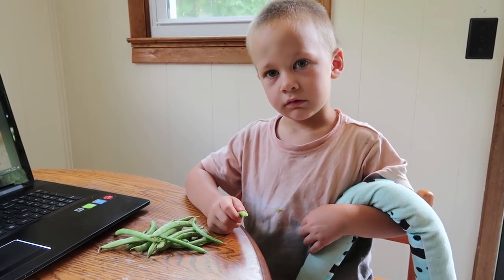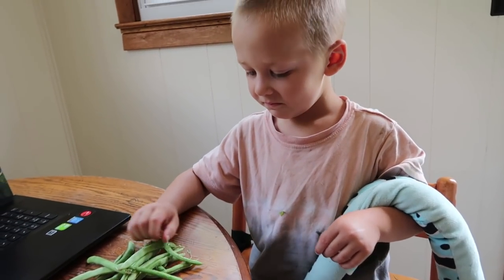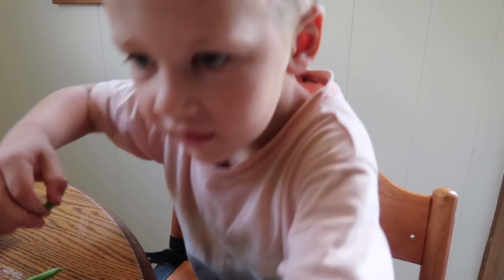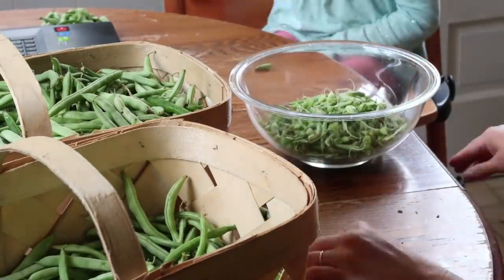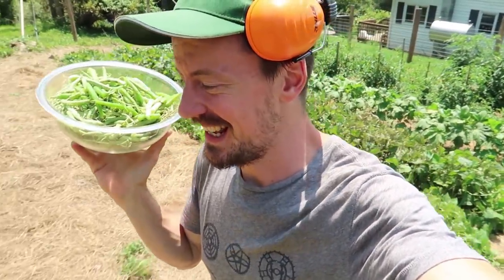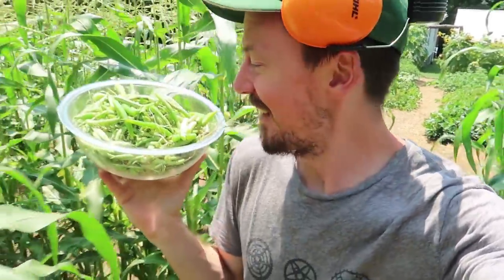Are you helping mom? Good job. There's the compost pile, there's the freezing pile. Don't you love that sound — that pop? The chickens benefit the garden, they helped us make this garden, and now the garden is benefiting the chickens. I've got all these bean ends and bean strings that we're going to throw out to them and they will love it.